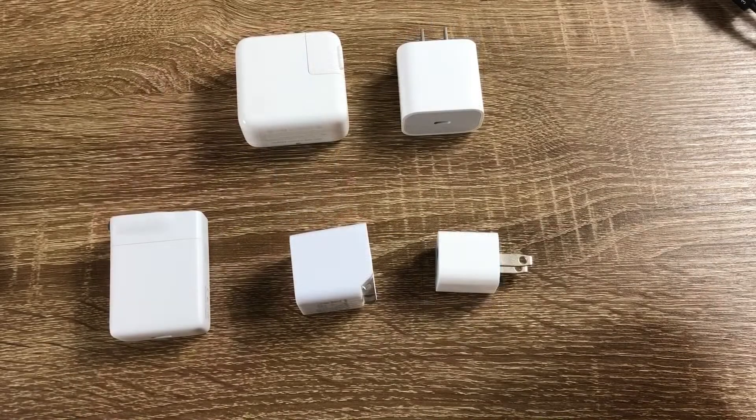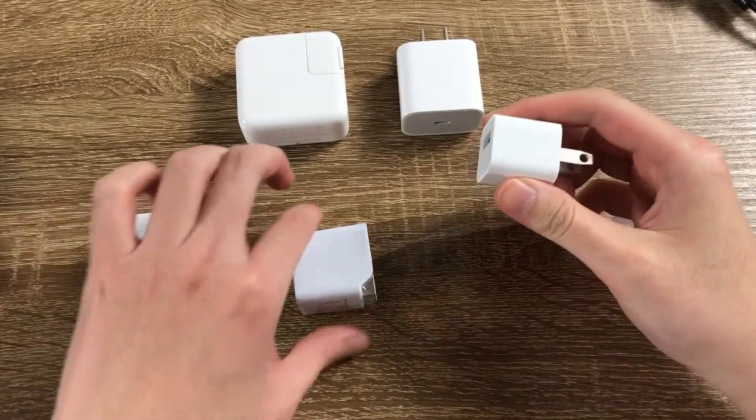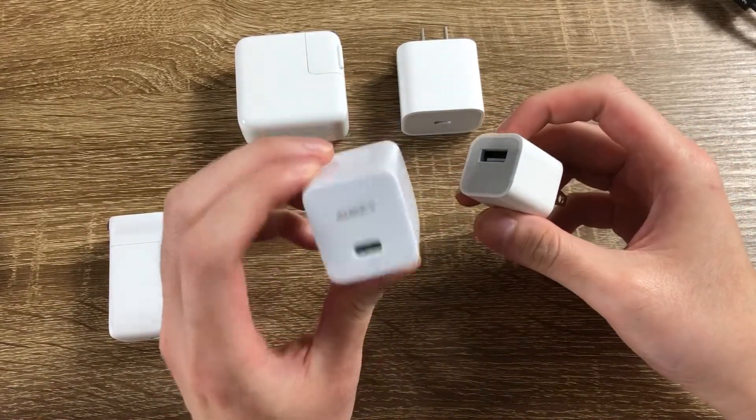I just found a 5W Apple USB-A charger that comes with iPhones. For comparison, the 27W Allkey USB-C charger is not much bigger, yet delivers 27W of power.